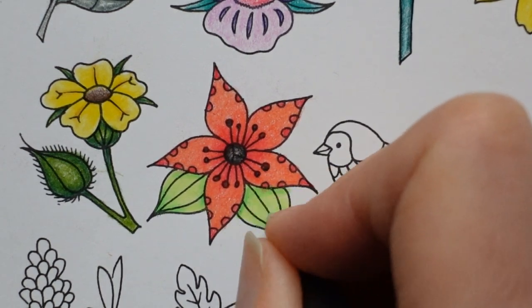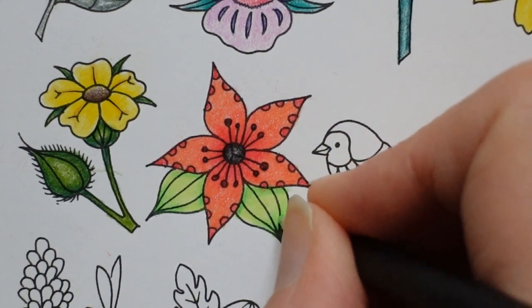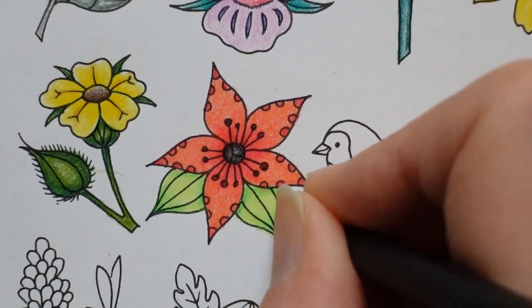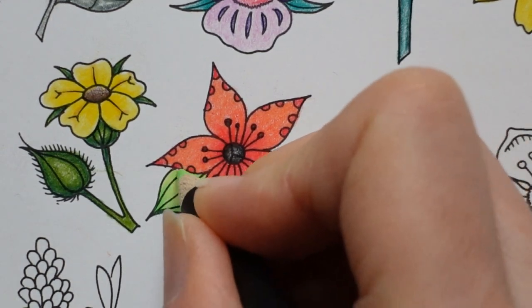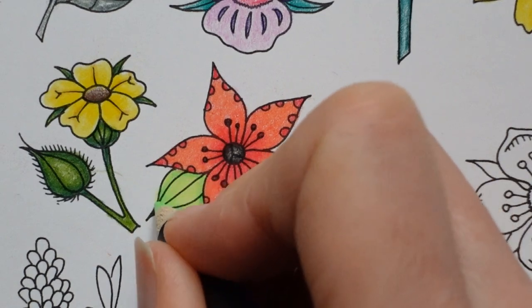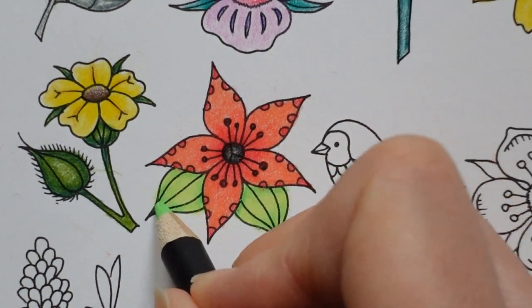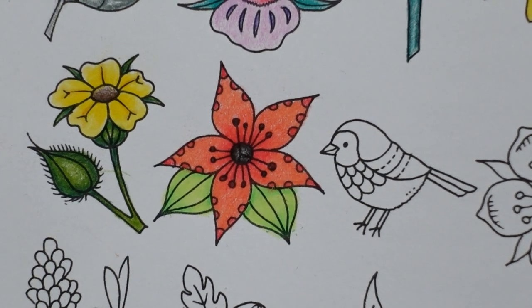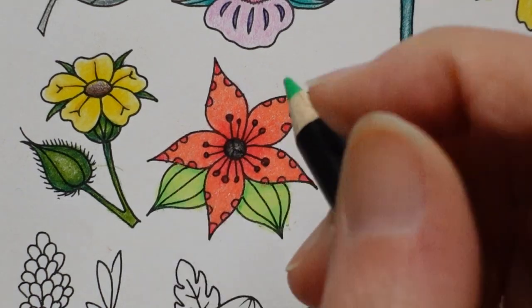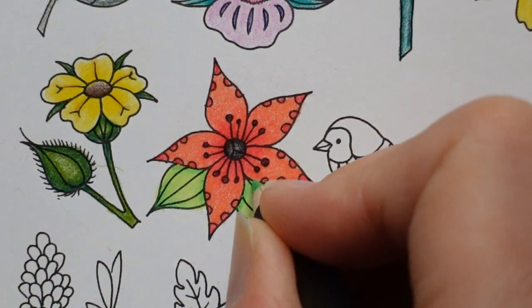I'm going to put down a heavier layer in the central area. I thought about using a white posca but I don't have any in here. I'm putting quite a few layers down now because I want it to show up — I want it to be light but enough to show. I hope that makes sense. I'm going to go back to the leaf green middle and just emphasize those areas I want to be a little darker. It's worth going back and layering over — it can make quite a difference.